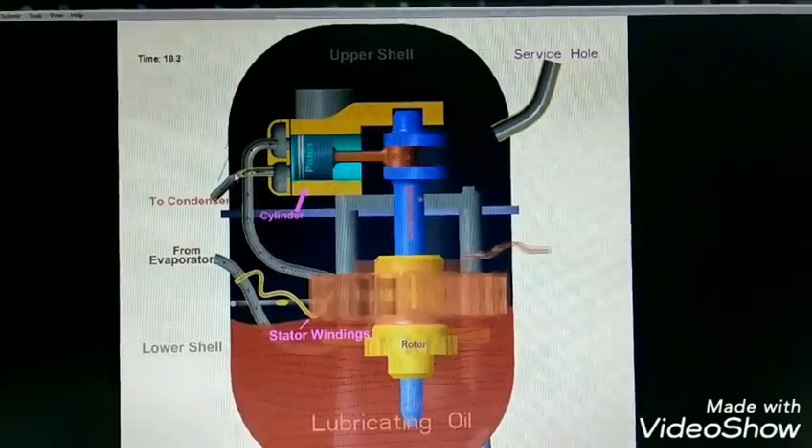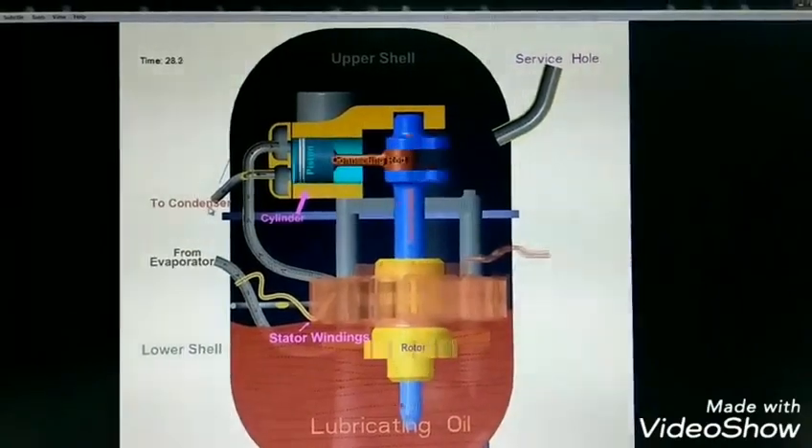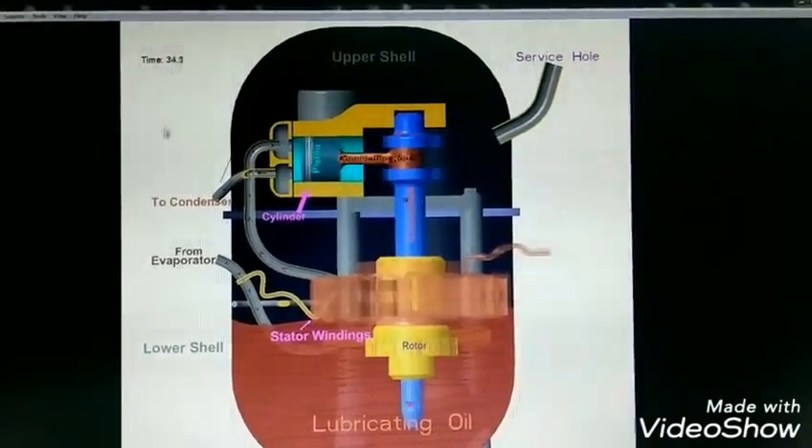This is the discharge connection which goes to the condenser and from there it goes to the refrigerator.